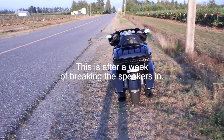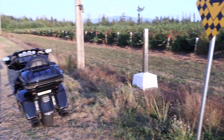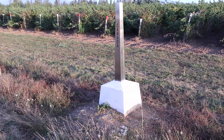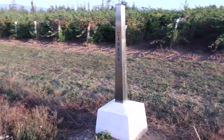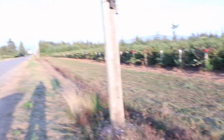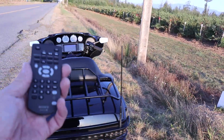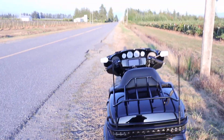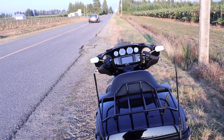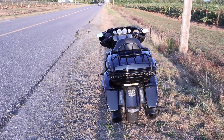What better place to test out a bike stereo than on a not-exactly-deserted road — right on the border. On that side of the ditch it's America, and this side's Canada. The beautiful thing about the Sony AX7000 is it comes with a remote. Let's see how far it reaches.